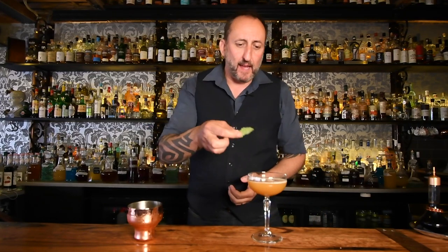Next up, just a mint leaf as a garnish. That is the Old Cuban! If you haven't heard of Audrey Saunders, check her out — she's like the matriarch, a really great legend and someone who inspires us bartenders. I'm going to give it a try.